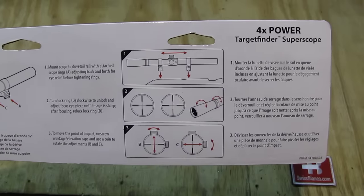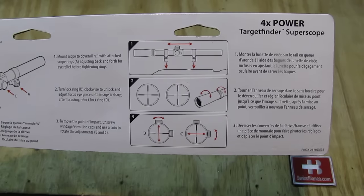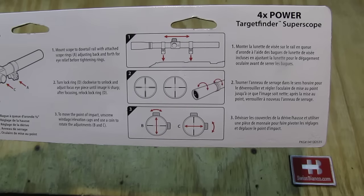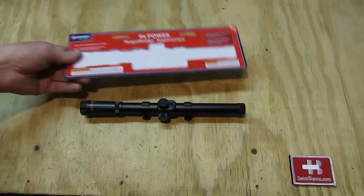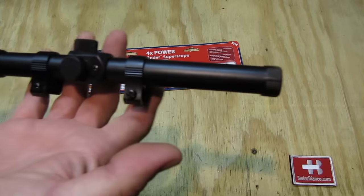Then we have some more information here on how to adjust it. All in all, a pretty simple scope. Now to the item itself.